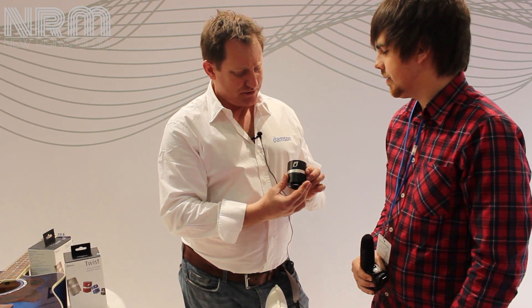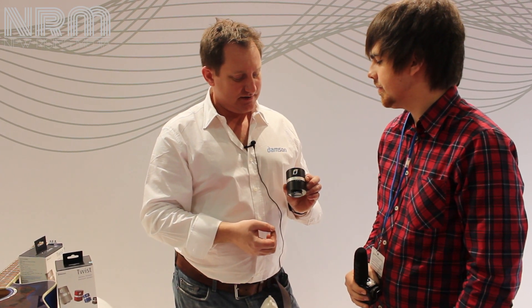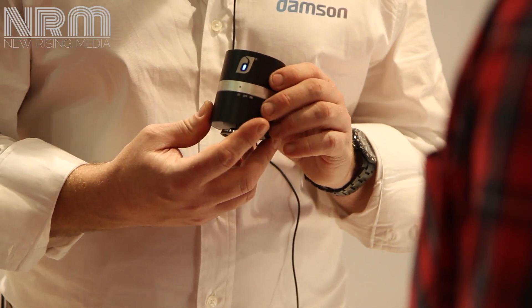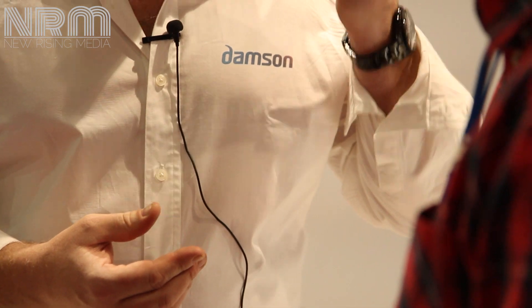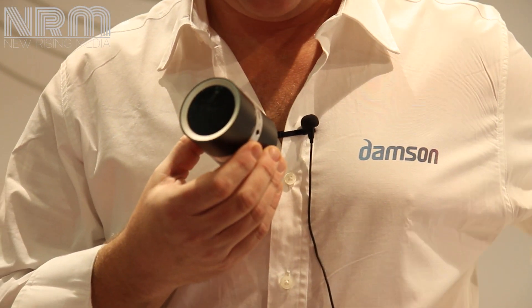It's still made out of aluminium, very heavy when you hold it, so you've got a good weighty feel to it. To use it, simply twist the top to on, or to Bluetooth. The light will flash once it's paired, then the light goes solid — there we go, it's gone solid — and it starts playing music. You'll probably hear that coming through a little bit; there's a lot of Bluetooth around.